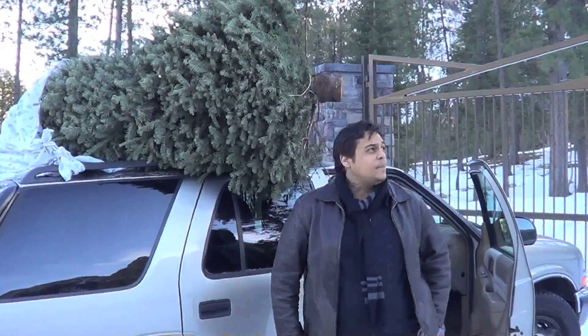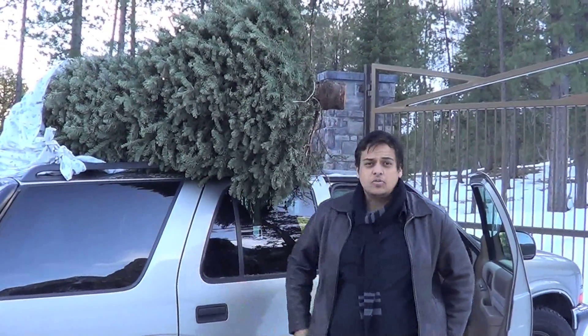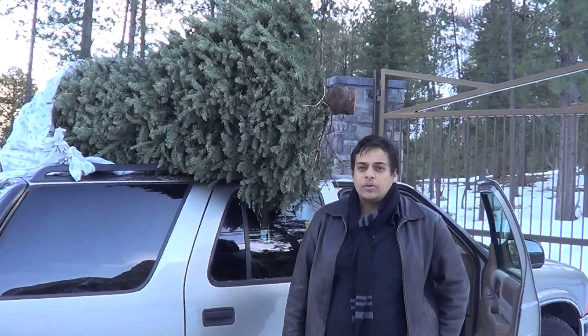So we're here at Mount Charleston. We found a good spot to lay to rest our wonderful Christmas tree. We found a good spot, dug out the hole, and now we're going to fill the hole.